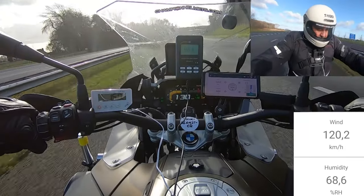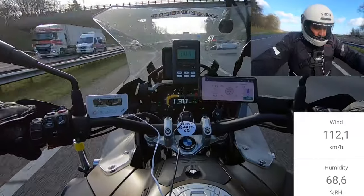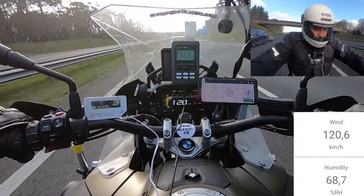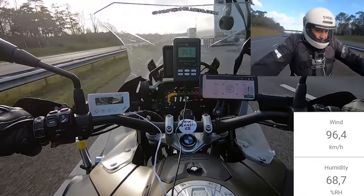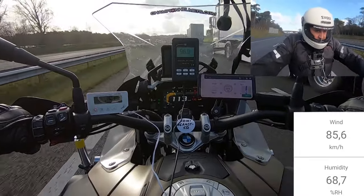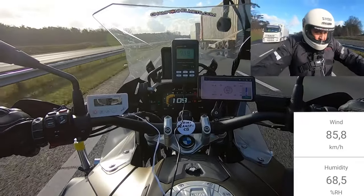The only downside our rider found was that the visor mechanism could have been more user-friendly — it needs to be pushed forward to open, which is something you'll need to get used to. Overall though, our rider was pretty happy with it, and it does what it says on the box: plenty of style and safety, at the slight cost of fewer frills.